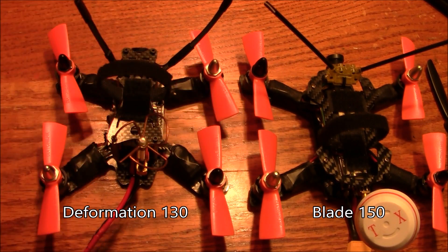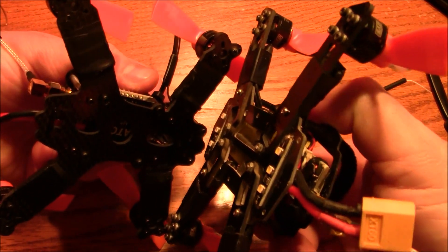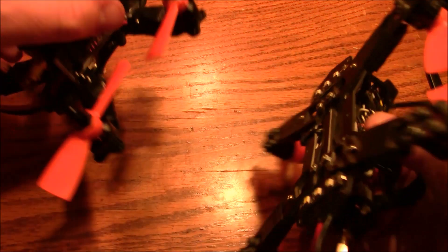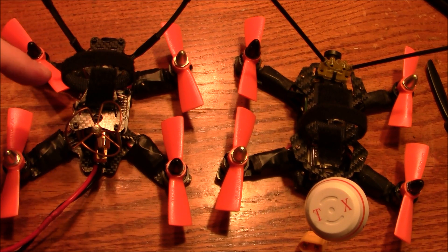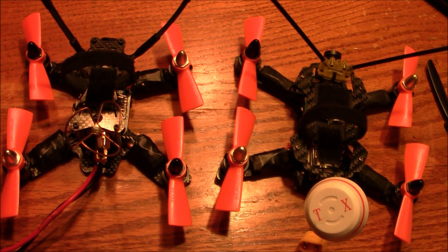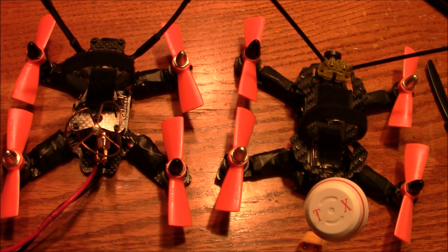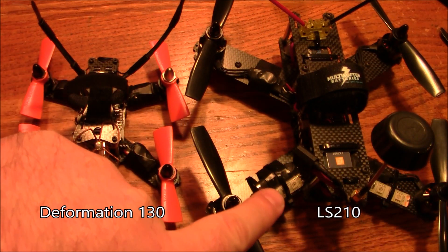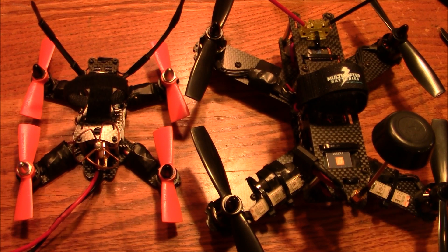Here's the Deformation 130 and my Blade 150 sitting next to each other. The front-to-back distance is about the same, but the side-to-side is a little wider on the Blade 150, which is what you'd expect since it is a 150, not a 130. The difficulty of putting these together is about the same because you're going to be cutting wires short. If you're not comfortable cutting wires short and re-soldering onto ESCs, you should probably stick with something more like a 180 build — they have a lot more space. For five-inch propellers you'll have to move up to a 210 or 200-plus, since 180 frames usually can't run five-inch props. Here's the LS210 next to the Deformation 130 — the Deformation looks like a little ant. Back in the day, a 210 would have been extremely small compared to a normal 250 or 450.